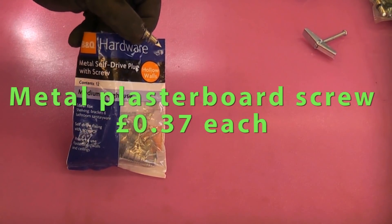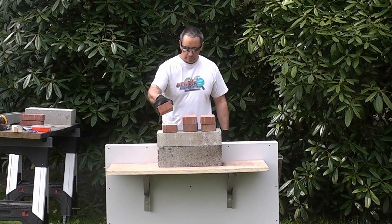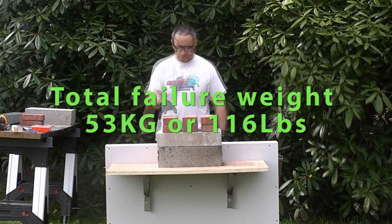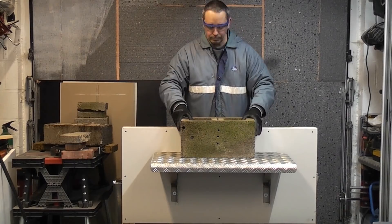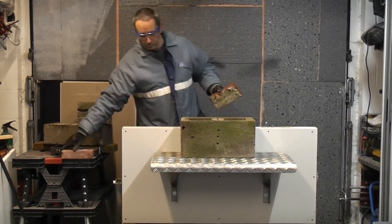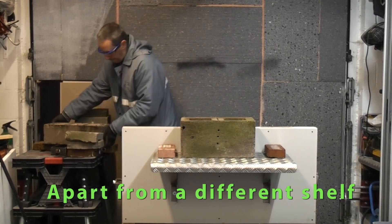From the last video, the worst performing fixing was the metal self-drive plug which failed at 53 kilograms. There are a lot of variables when doing a test like this, but I'm using exactly the same equipment that I used in the last test.